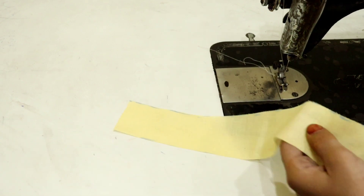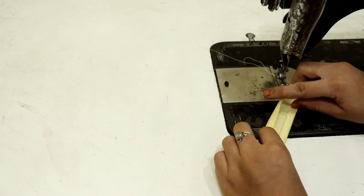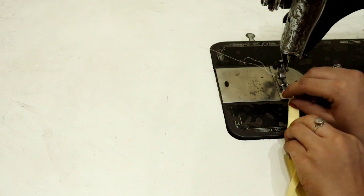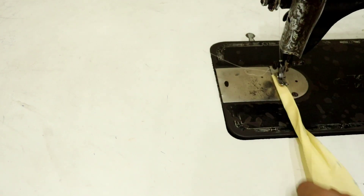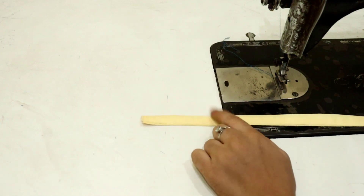After that, you have to fold it like this and stitch it in a little bit in the form. You have to stitch it in this way.